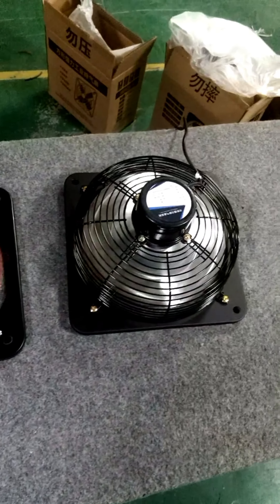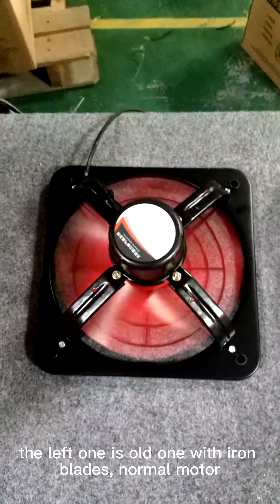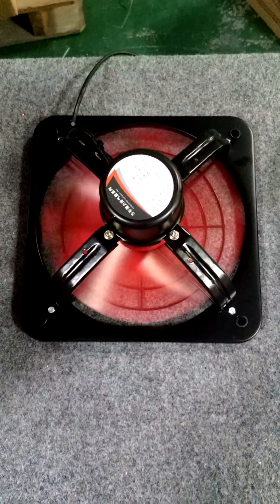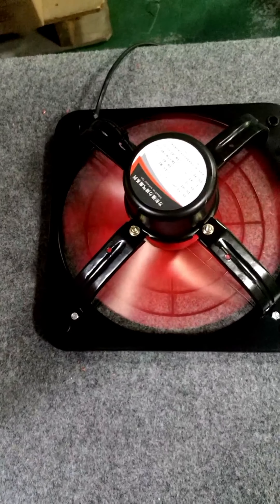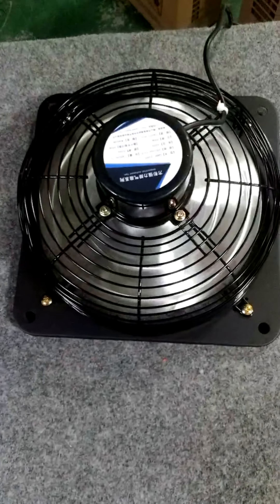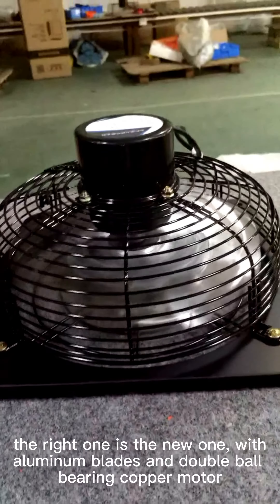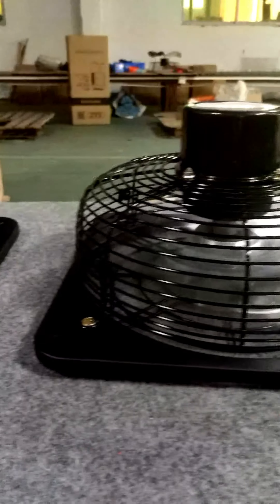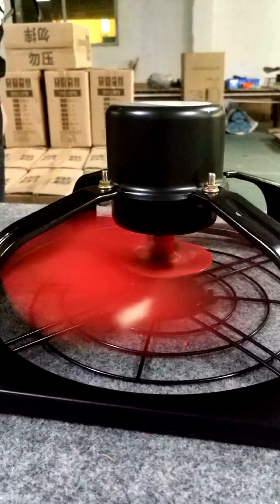A comparison of the new exhaust fan and the old exhaust fan — the blades and motors are different. The left one is the old one with iron blades and a normal motor. The right one is the new one with aluminum blades and a double ball bearing copper motor.